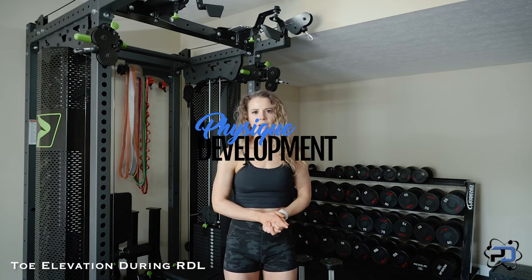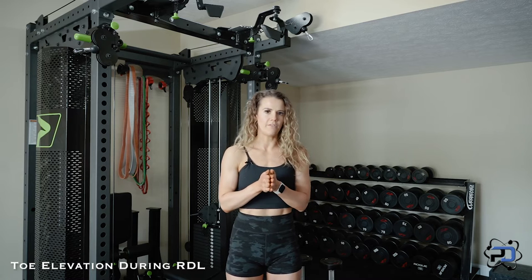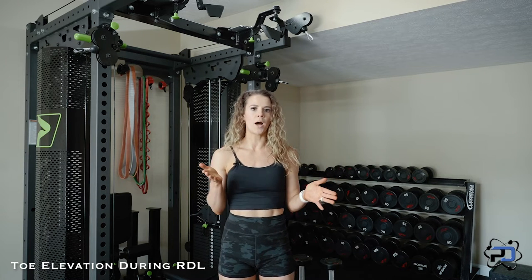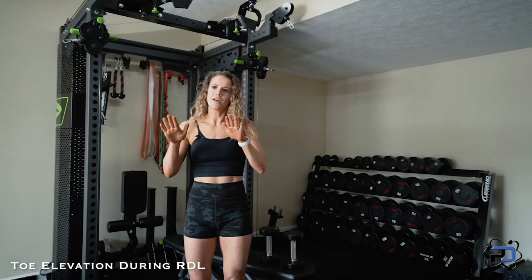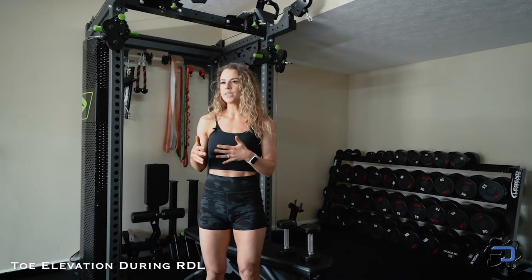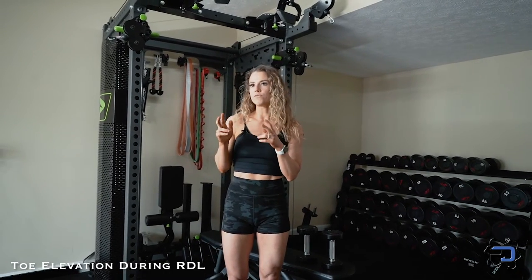Hey guys, Coach Sue with Physique Development, and in this video I'm going to be talking about why we don't want to elevate our toes during an RDL. In some of our other videos, you've probably seen us using these heel wedges — they're just that, heel wedges. They're not meant to be used to elevate your toes. A lot of times I see people doing an RDL and they think that elevating their toes is going to help lengthen their hamstring more or give them more range of motion.